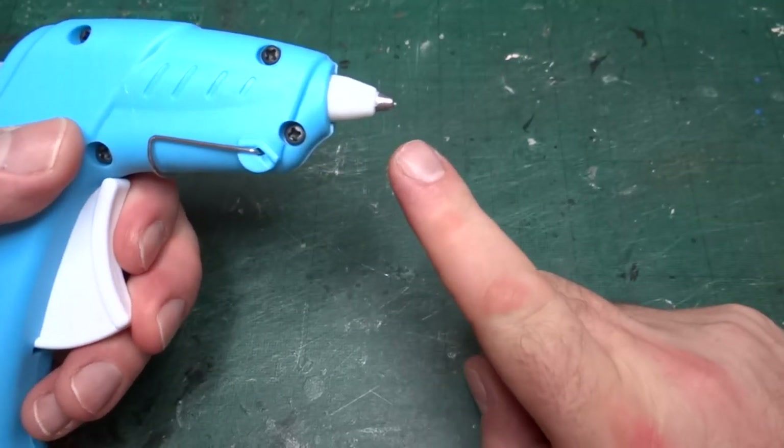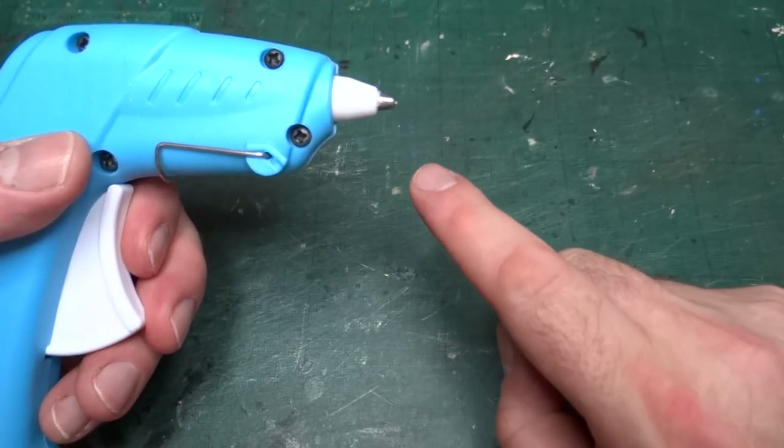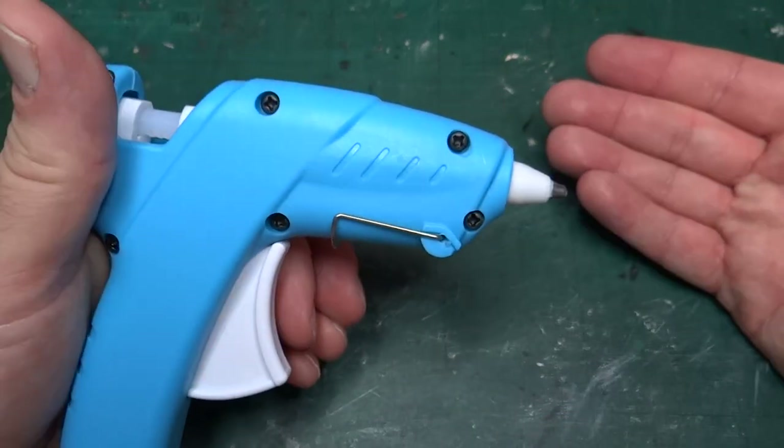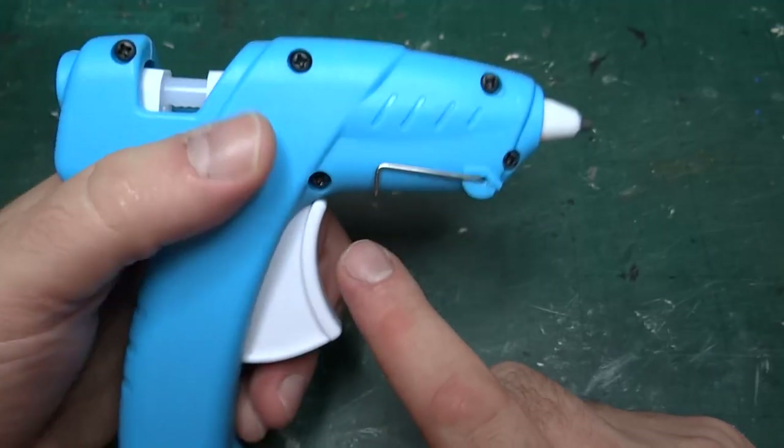I'm not going to touch the nozzle — I don't quite know how hot it is at the end. I'm assuming it's hotter than the glue that comes out. But from a safety point of view, I'm quite happy with this. As I said, it's the Cool Melt glue gun.